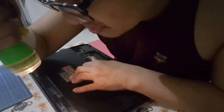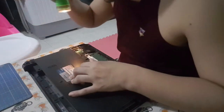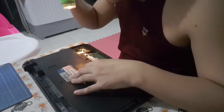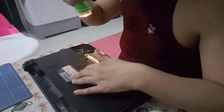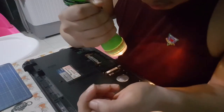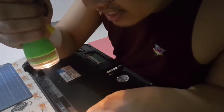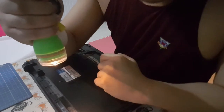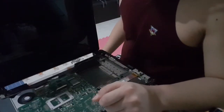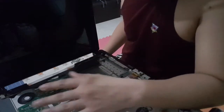I'm just checking if I missed any screws. Probably not. Now, how to remove that screw? I managed to remove the top cover.